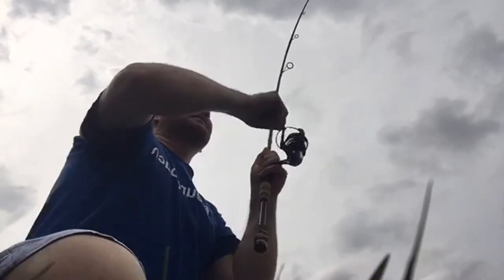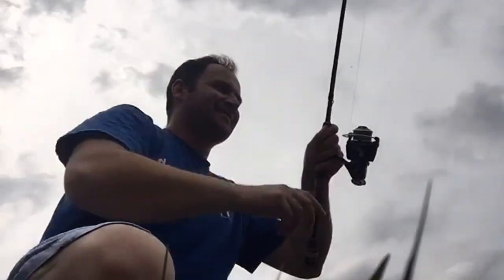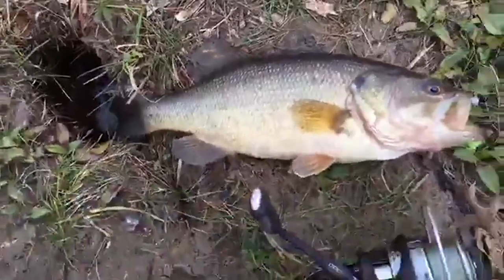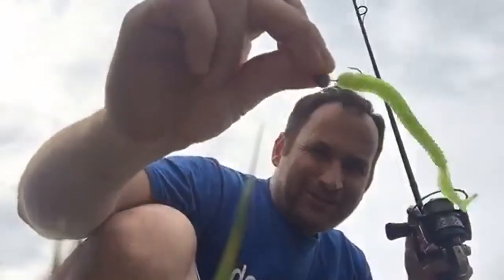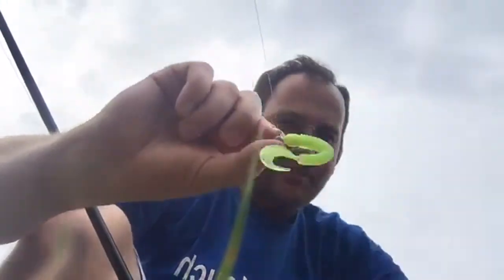Here we go — nice one. And the ringworm. That's pretty neat, let's try for more. All I'm using is a simple plain bullhead jig, 1/8 oz with a 5-inch ringworm in the chartreuse color.